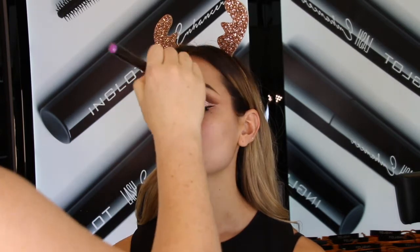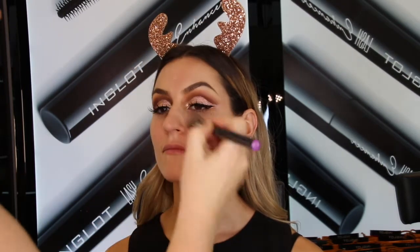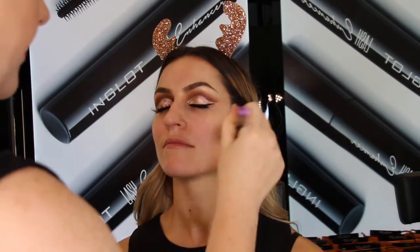I'm going to start with some under makeup base using the flat foundation brush 21T, and next I'm going to go in with our HD foundation in shades 75 and 76. I'm going to use the 35S brush here, which is really going to buff the foundation into the skin so we're going to get that flawless finish without it looking too heavy.